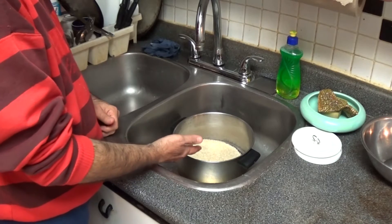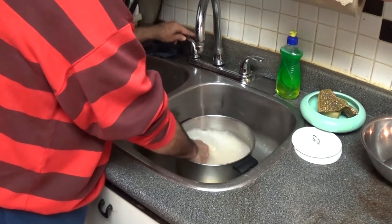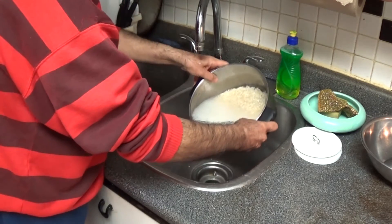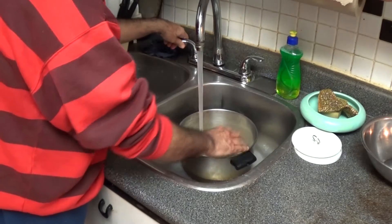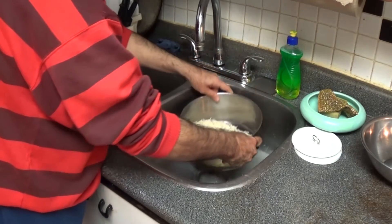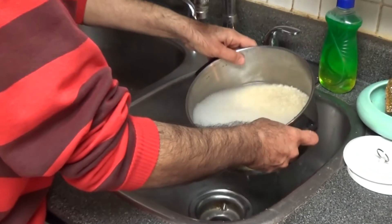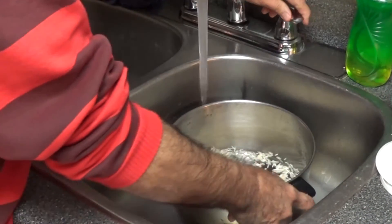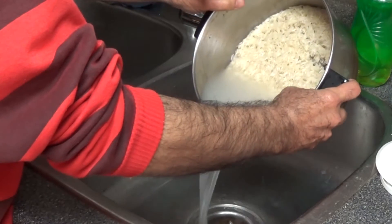We'll start with washing our rice. First washing with hot water — I'll wash it about three times. You can see all the starch coming out. The second wash is with hot water again — you can see less starch now. The third one I'll wash with cold water, and you can see the starch is reduced. The fourth time is again with cold water — you can see the difference in the water.